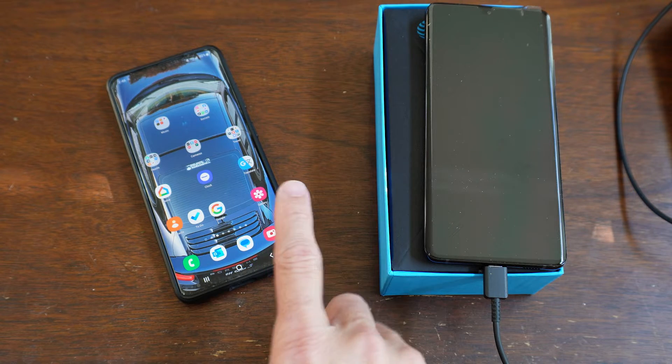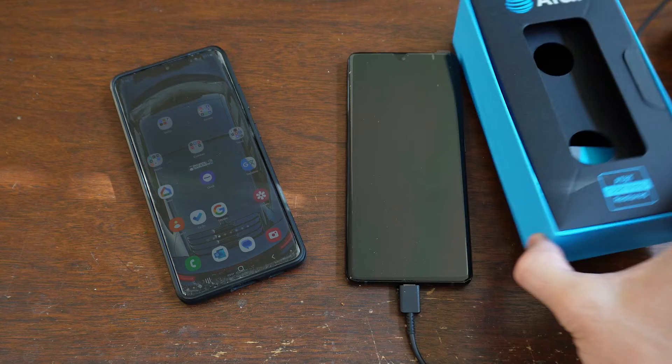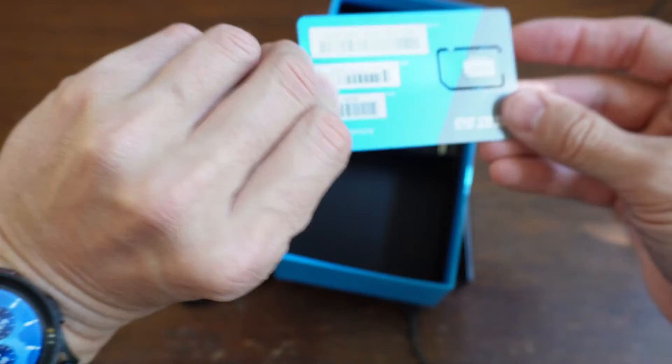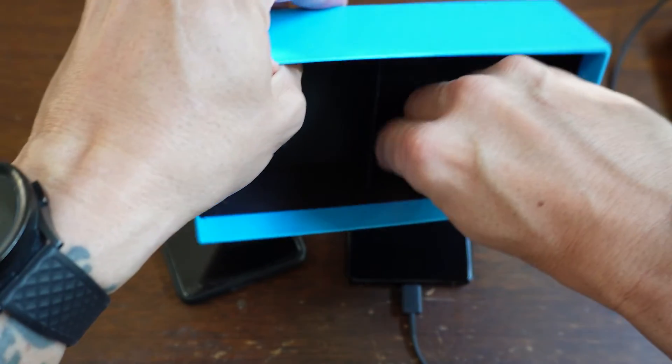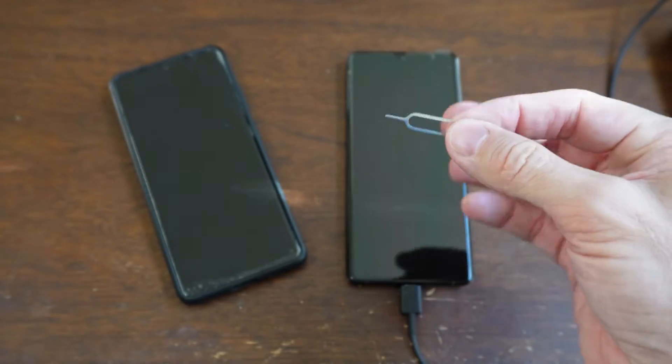What we're actually going to do is just transfer everything directly from the phone to the new phone. The first thing we do is go into the box — the charging cord, we have a new SIM card that we won't need because we have our old phone, and we have the key for removing the old SIM card.